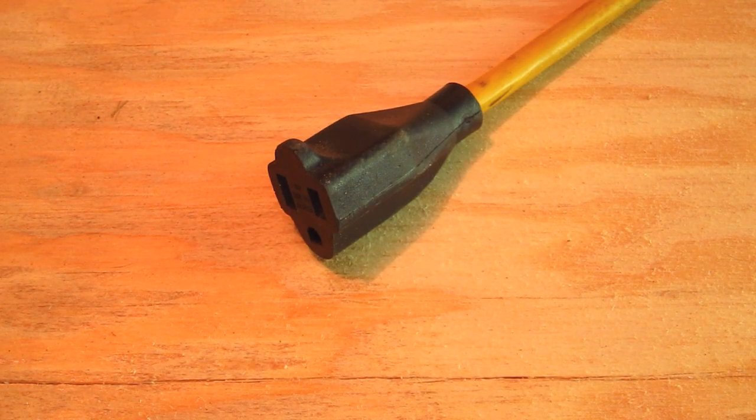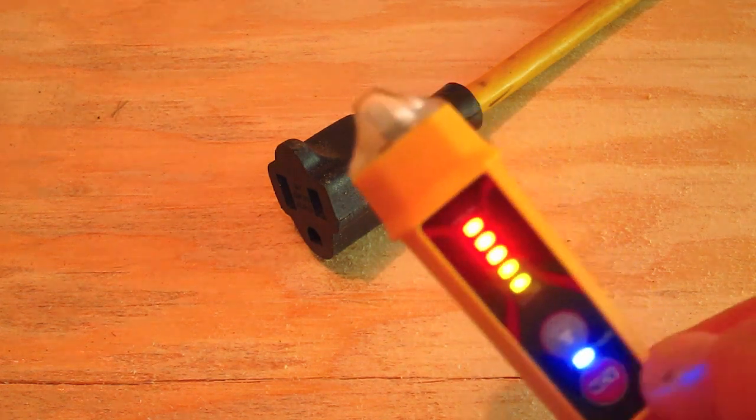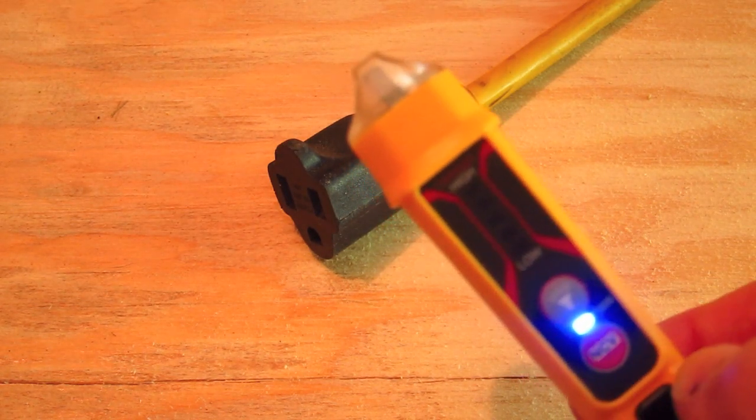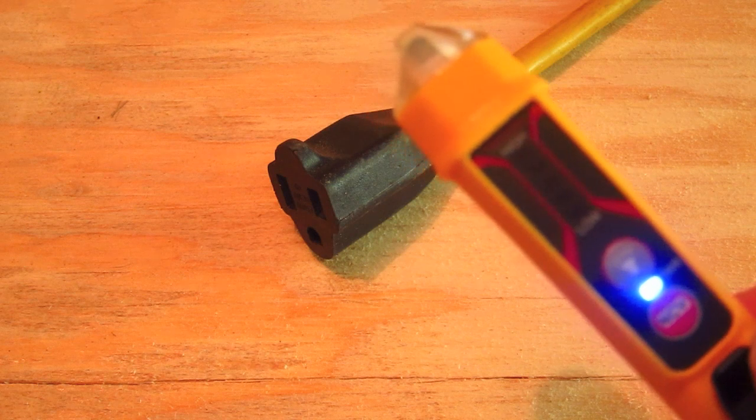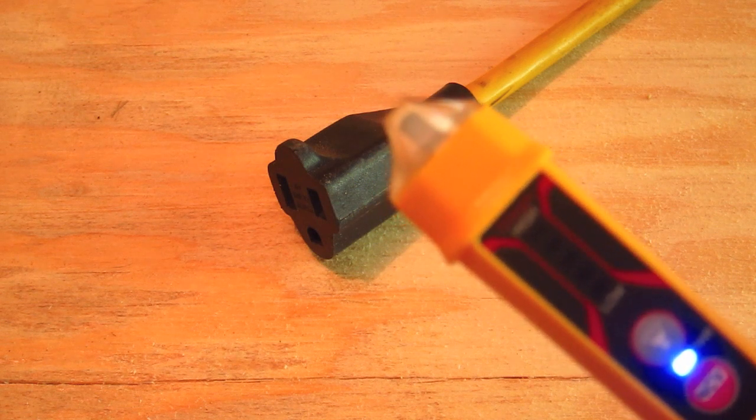Let's test it right now and see how the NCVT3 works in a real-world situation. Here's an extension cord that I've got plugged into the side of my garage wall. I already know the outlet works because just before I plugged in the extension cord, I put in one of my saws and made sure it came on. So we know the outlet is hot. All we have to do is push the red button to turn the tester on, and as soon as I get the tip within two inches of the extension cord, it should sense the power.